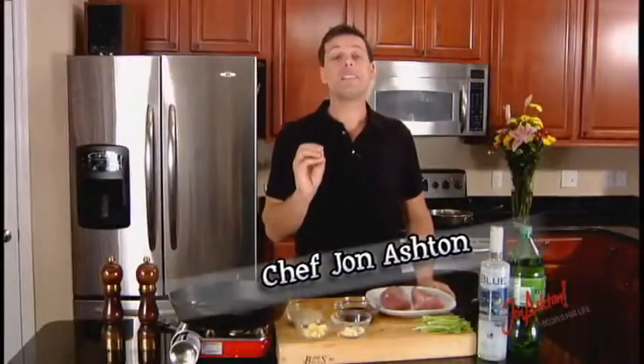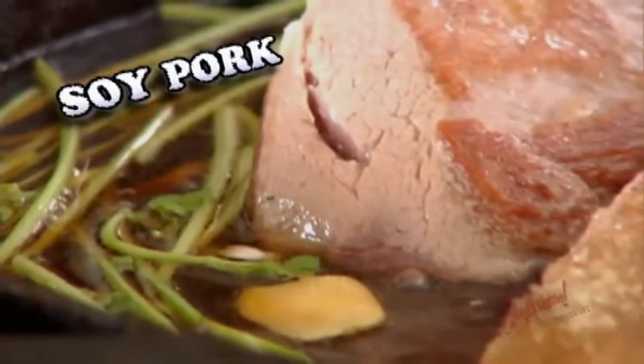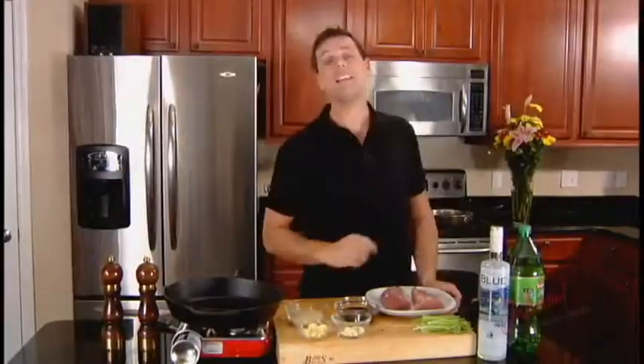I want to share one of my favorite simple recipes: soy pork. This is a fantastic recipe. The reason why I love it is I'll cook this overnight when I go to bed, or pop it in the crock pot while I'm at work, and when I come home the house smells gorgeous and everybody can eat.